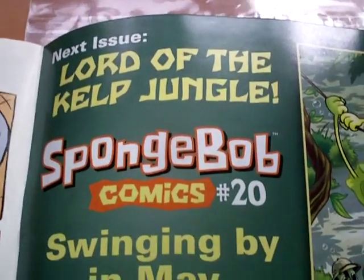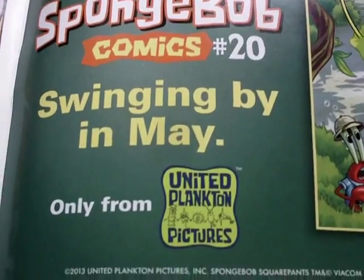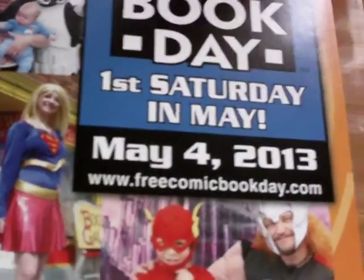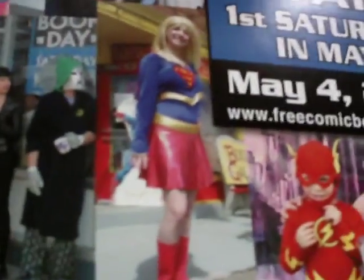Next issue: 'Lord of the Kelp Jungle' — SpongeBob Comics issue 20, swinging by in May, only from United Plankton Pictures. Save the date for Free Comic Book Day — first Saturday in May. Recording this on April 28th, so that's next Saturday.